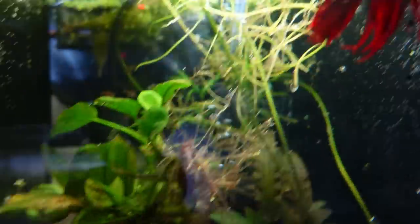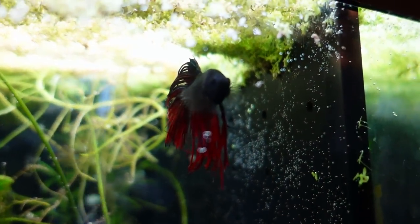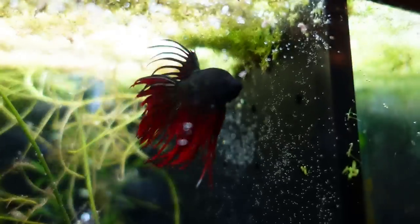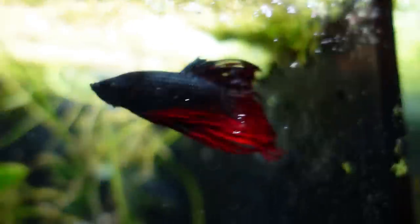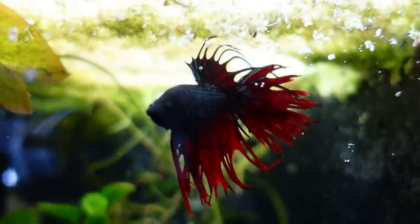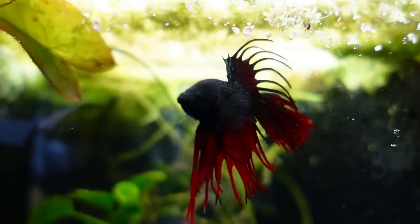Strawberry rasboras, and there's some cherry shrimp in there. I can see the red fins on this one and I'm already digging it. That's one of my crown tail males. I've got a thing for crown tails — they've become a favorite. I've got a thing for all of them, let's be honest. I've got three bettas and they're all crown tail.